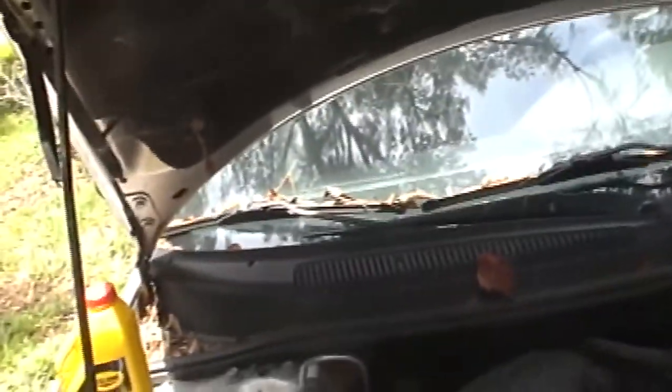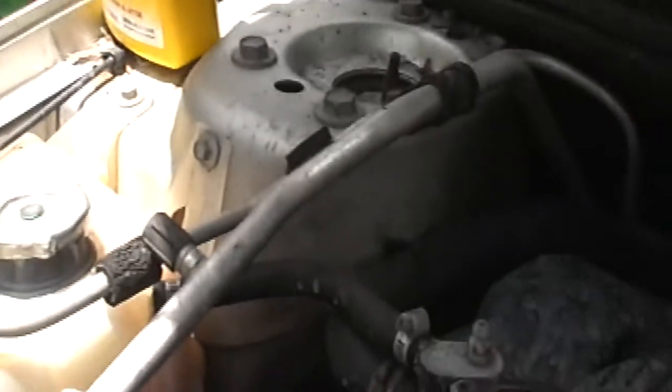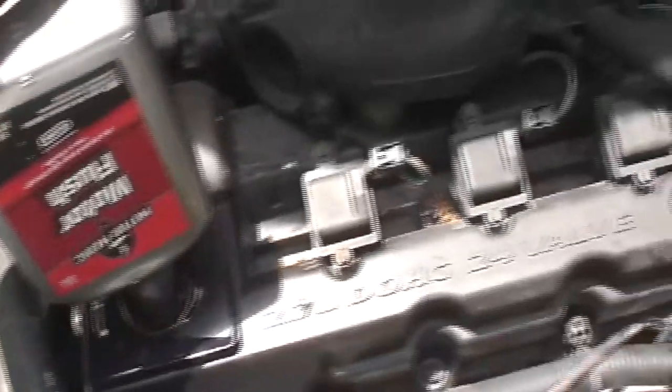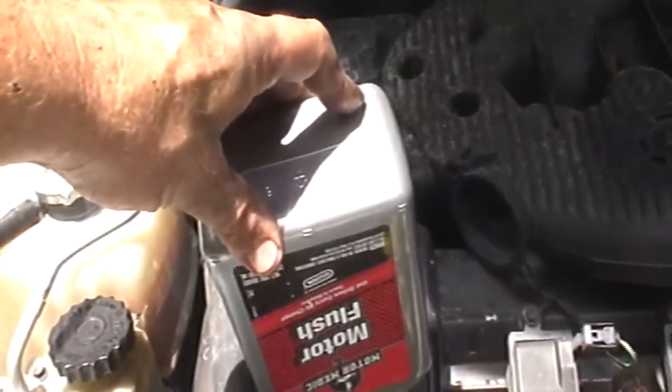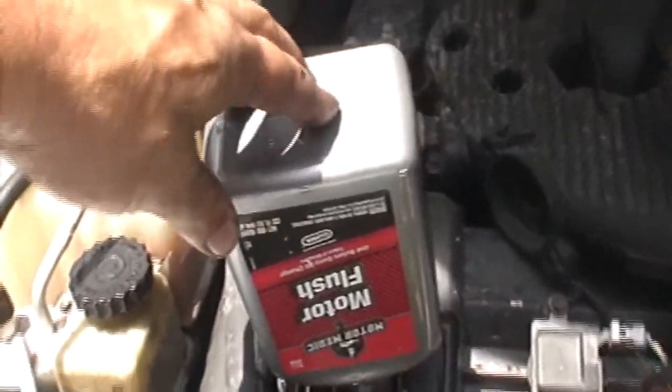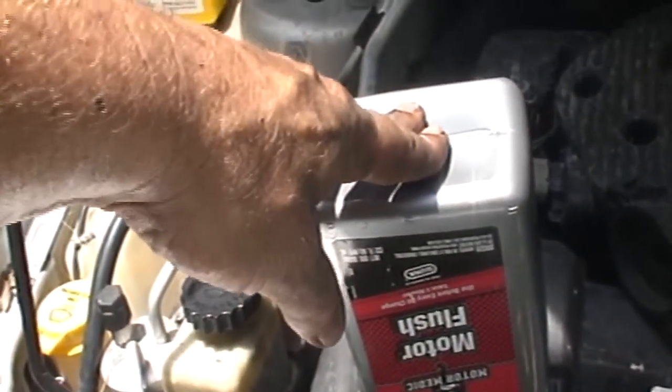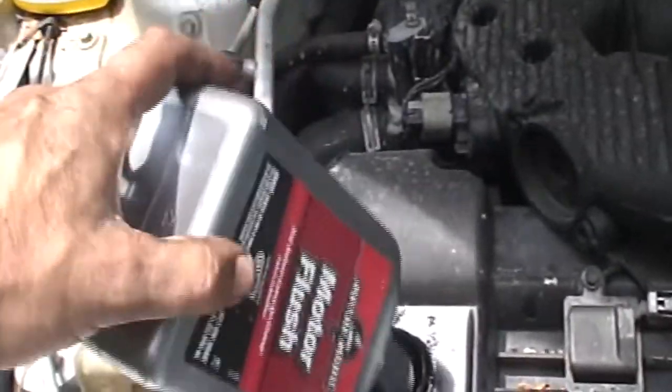What you got to do is you dump this into your oil — you know where your oil goes — dump it into your engine. Whoops, try not to spill it like I did, but you dump this down in there. It's supposed to go all through your engine, clean out any gunk and junk. What you do with this stuff is you let your car idle — put it in a cold engine and let your vehicle idle for five minutes.